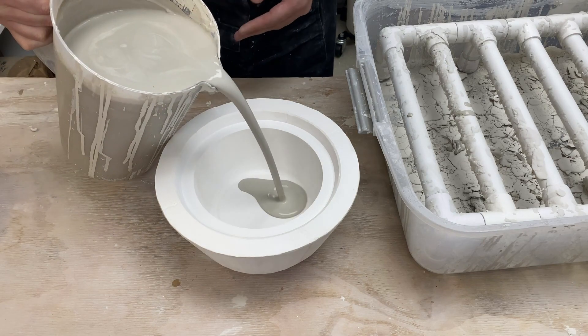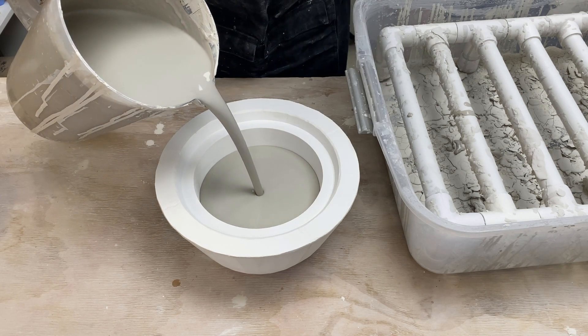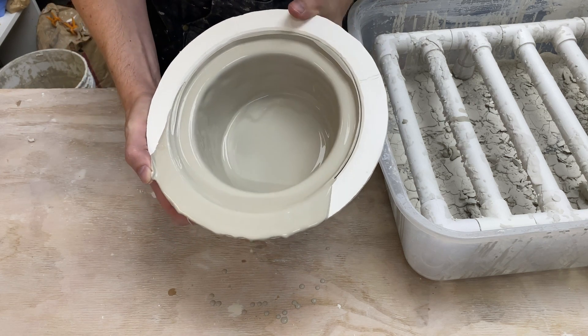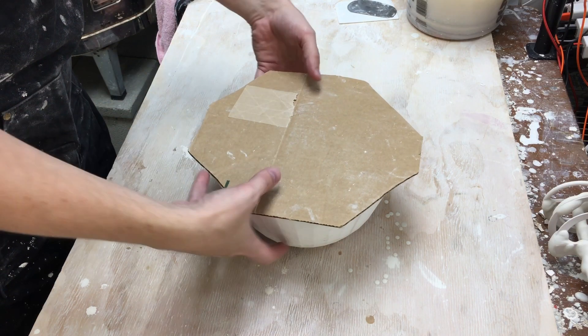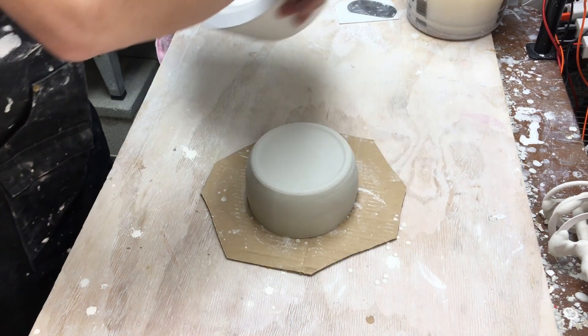Slip casting is a process where you take liquid clay — slip — and pour it into a plaster mold to form a ceramic pot. You then let the slip sit for a while, about half an hour in this case, and then you drain it out, flip it over, let it finish draining, and pull out the newly formed ceramic piece.